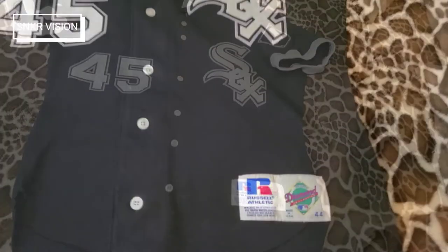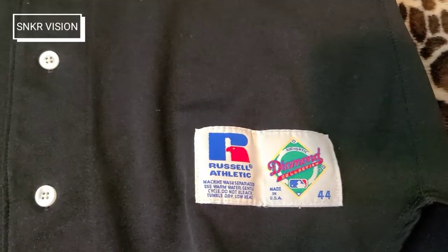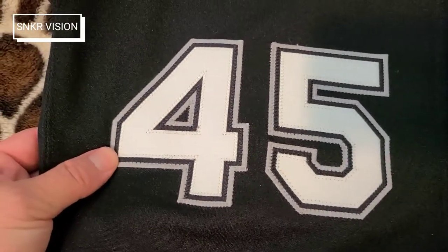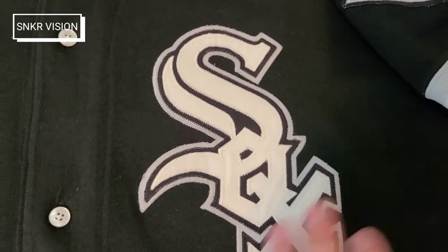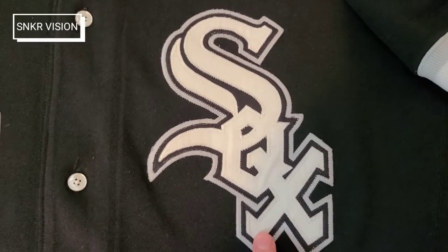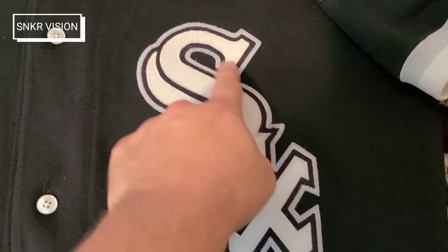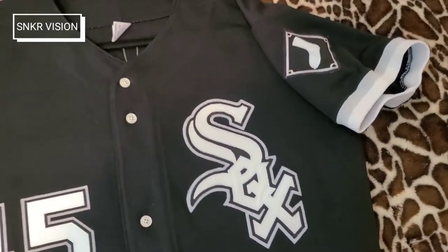Now, the jersey: it's mostly single stitched. This is a single jock tag diamond collection authentic, size 44, made in the USA. You have a single stitched, triple-layered tackle twill in white, black, and gray. On the White Sox crest it is triple stitched — a true triple stitched tackle twill. I love this old school cursive, old English 'Socks' going diagonally down — it's fire.